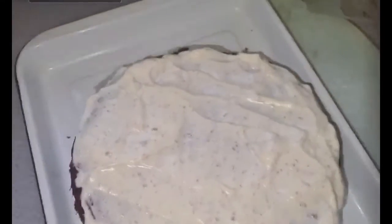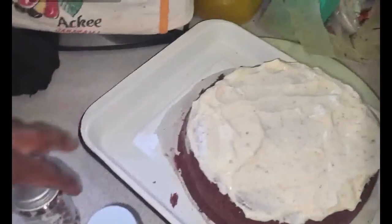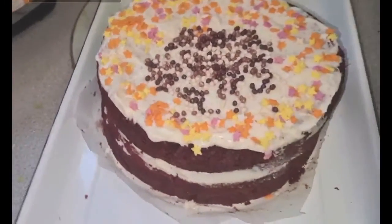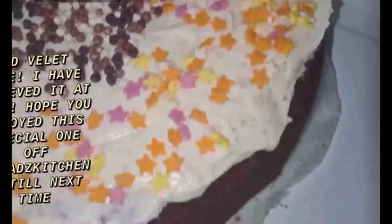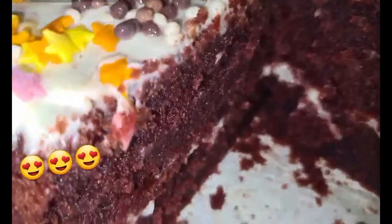By the way, never tell me a man can't multitask — because I've been doing this while cooking my street pork at the same time. So never tell me a man can't multitask! And just to make it pretty, I bought sugar stars and chocolate crispies, because I'm a child. Listen, I'm so proud — it just looks so good and it smells great. My double layered red velvet cake is done! There's a soda in there, but it is so good — that doesn't matter!